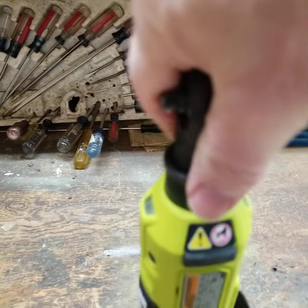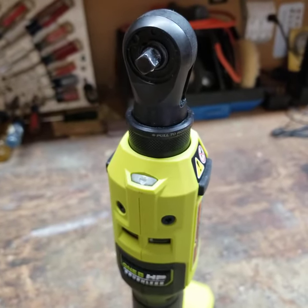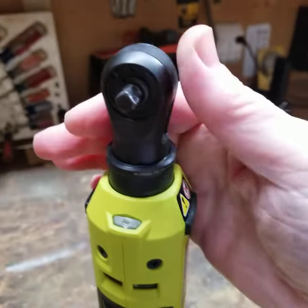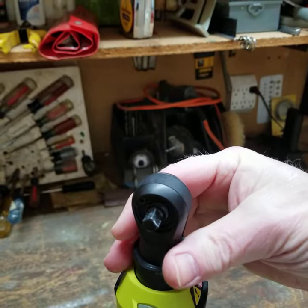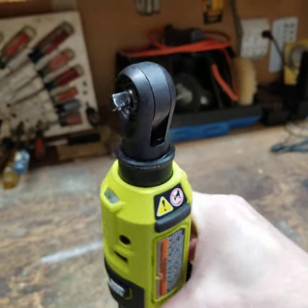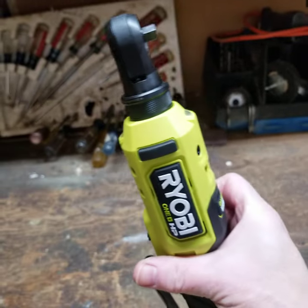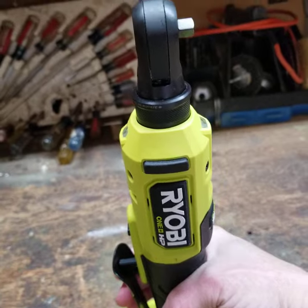It works well — it does what it's supposed to do, and that's what you want. If you're going to do a lot of driving with your nuts and bolts, this would help. This is not the extendable model; I think I would get the extendable model, but that's like another 70 to 80 bucks depending on sales. Available from Home Depot — the quarter-inch Ryobi ratchet driver.